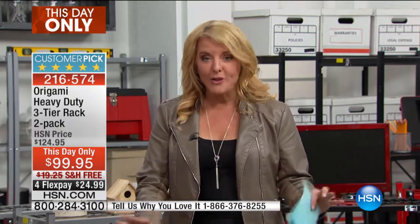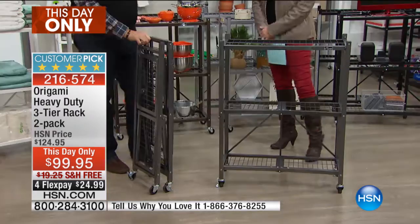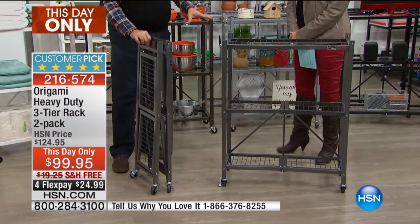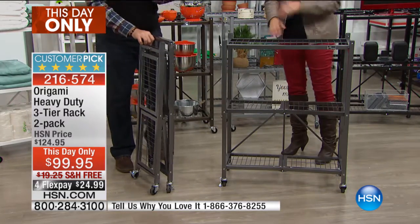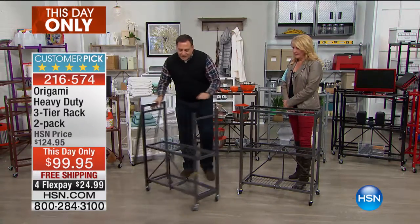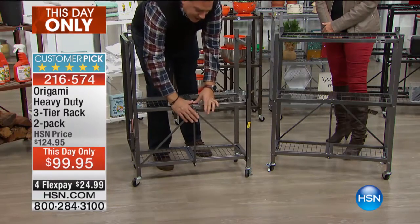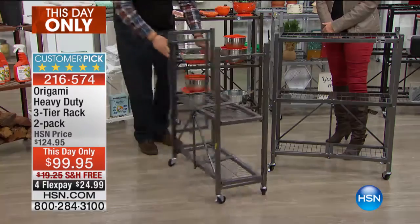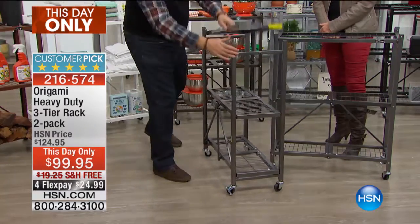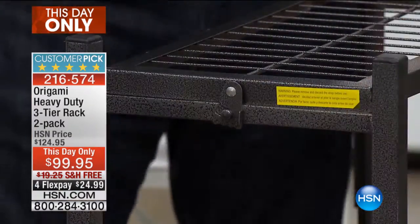Right now you're getting this set of two - this is like the mini version of our big guys, with the same brilliant origami folding capabilities. It's almost like we miniaturized the big ones. They're made of the same powder-coated steel. They work the same way - when you open these up you've got that same little toggle on the back, you thread that in, push down and it locks in place. You flip the top over the same way, same latch.